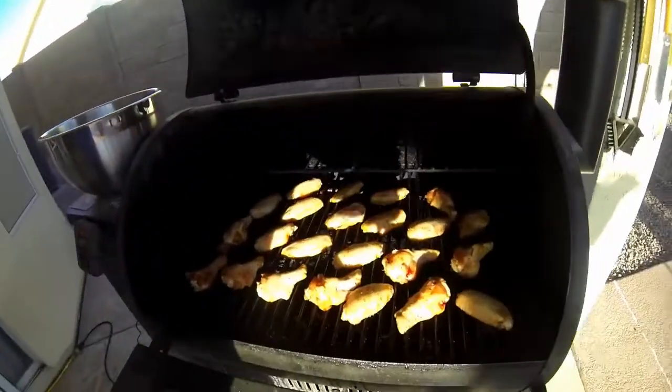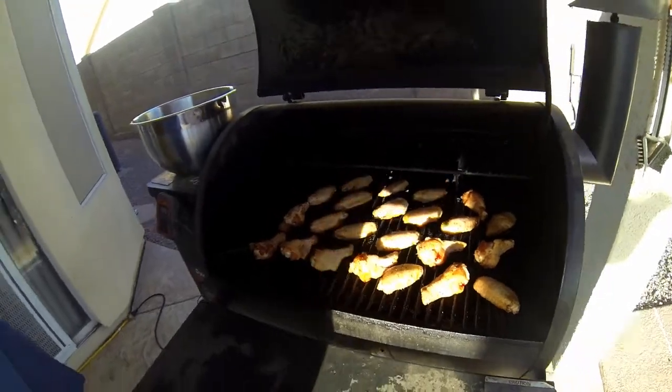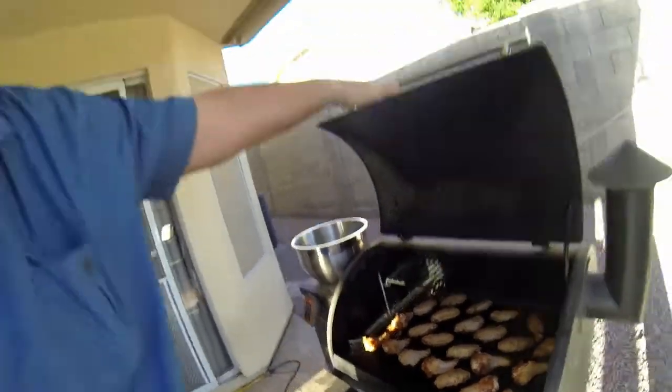If I open this up real quick, you can see they're just in there smoking. I want to get a little smoky flavor. Now I'm going to turn it up and cook the wings to about 80–85% done. I like to take my wings up to about 190 degrees when they're fully done, but I'm going to take them up to about 165 and pull them.